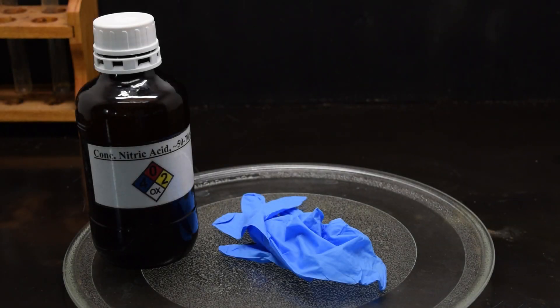Hey guys, this is GoofreKingScience and today I'm going to be demonstrating why when working with nitric acid it's sometimes a better idea just to go without wearing standard lab gloves.